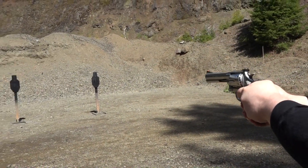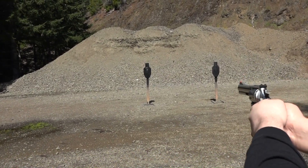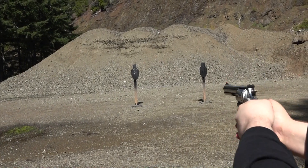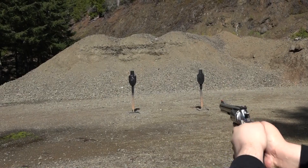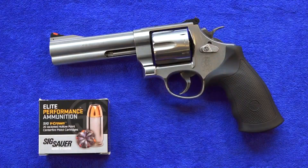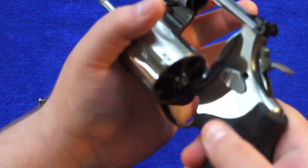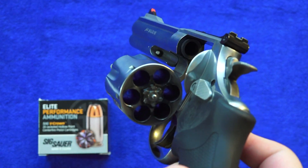Double action — six for six. The model 629 is a six shot revolver chambered in 44 Magnum, so you can also shoot 44 Special through this wheel gun.